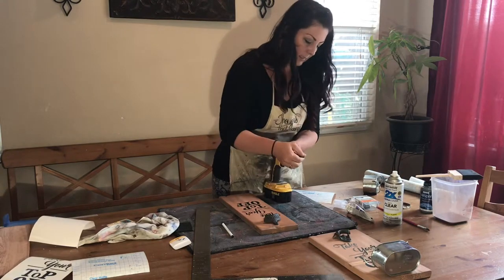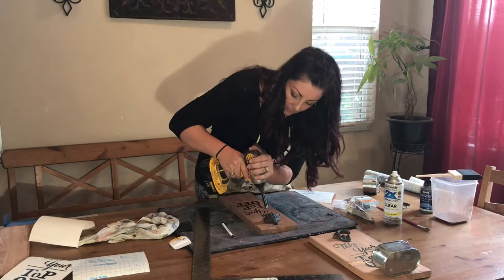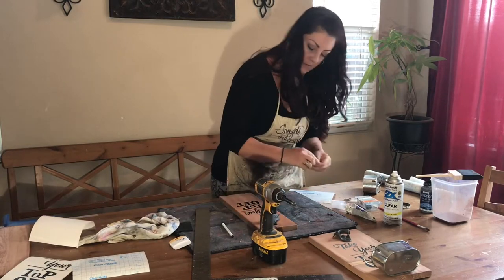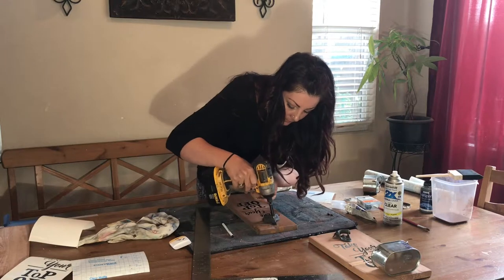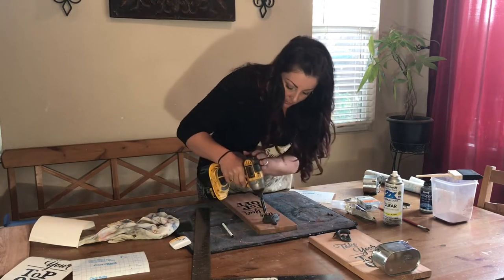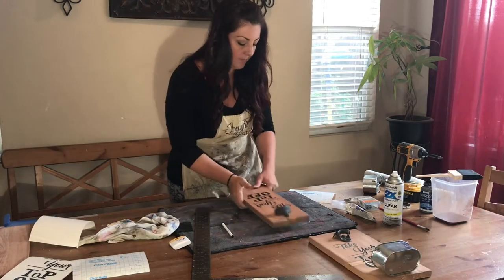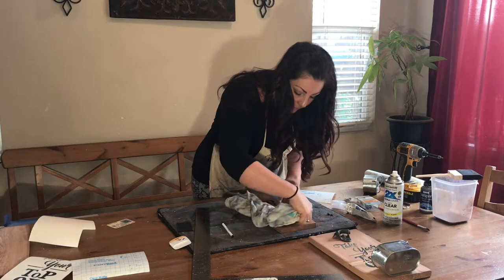Place the bottle opener right over your dots and make sure you get it in the same spot again. This is where your drill comes in. For these tiny screws, I need a size one drill bit, so I'm going to switch that out. Don't do it too tight at first — make sure everything is still lined up, nice and straight. These are little tiny screws, so you don't want to put too much stress on them. Then just wipe off any excess silicone that might have come out.